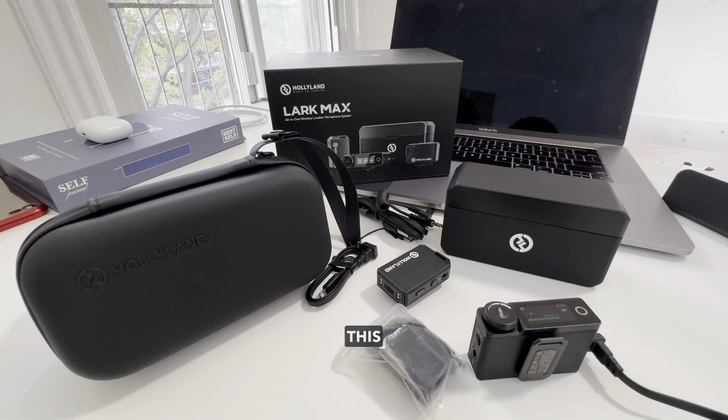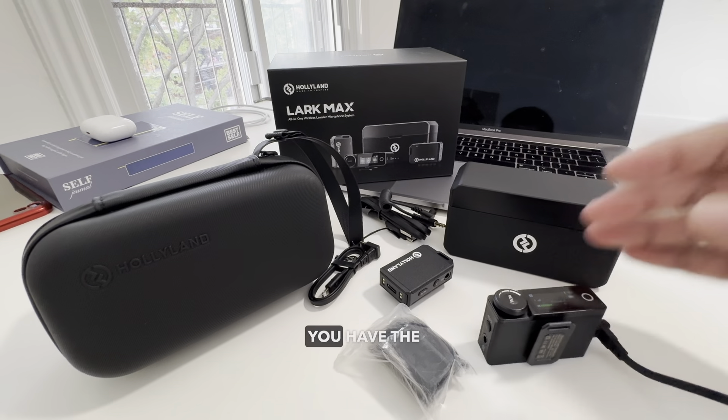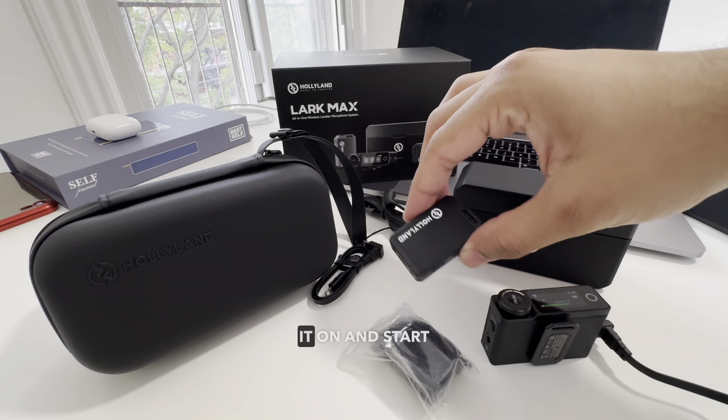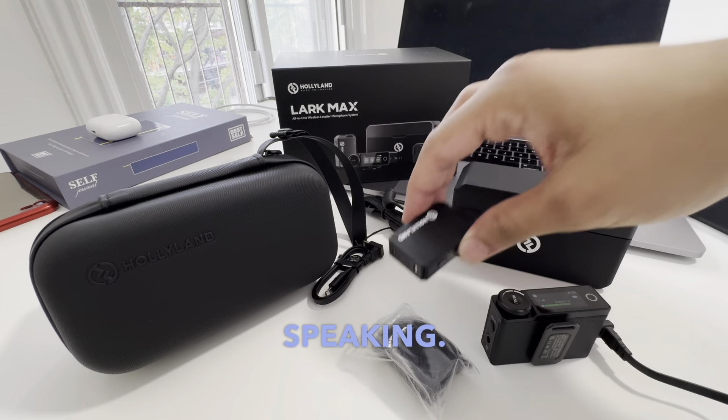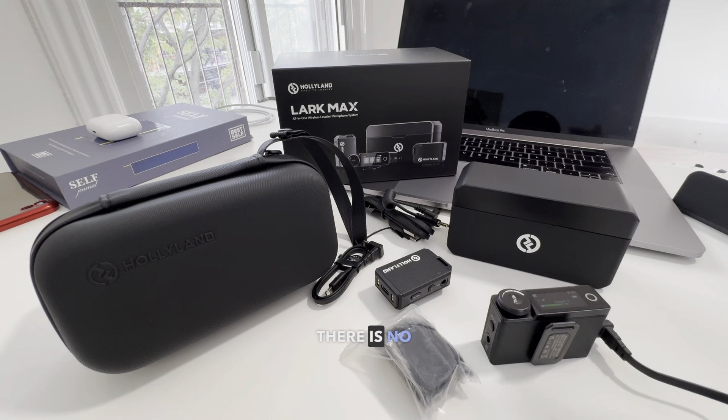If you're using an iPhone or a DSLR to shoot, this system is by far the best — very intuitive and quick, easy to use. You use the USB-C cable and plug that into your iPhone 15, because Apple introduced USB-C to the iPhone 15, and you plug that into the receiver. You have the transmitter right here.